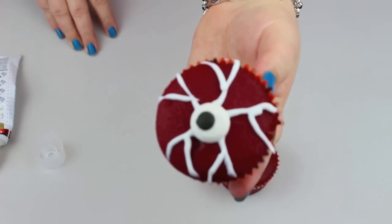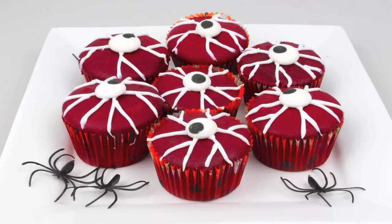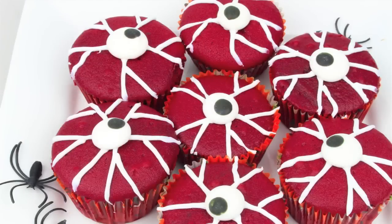Imagine having a plate full of these at a Halloween party — they would be awesome! How good do these look all clustered together on a plate? Tuck a few spiders or a skeleton around them just to make them look even creepier, and serve them up at your fantastic Halloween party.